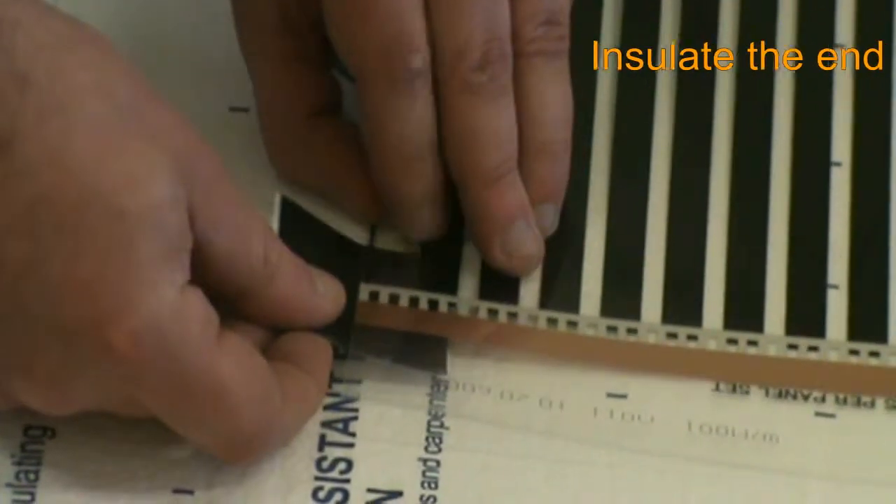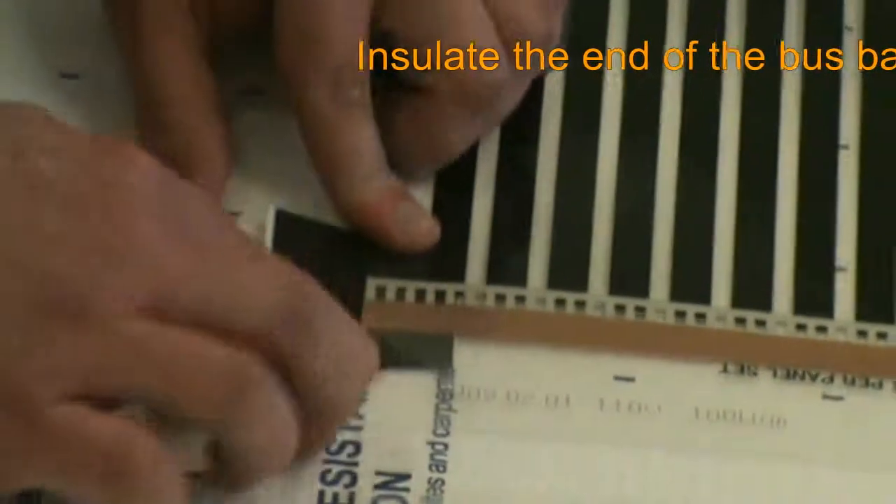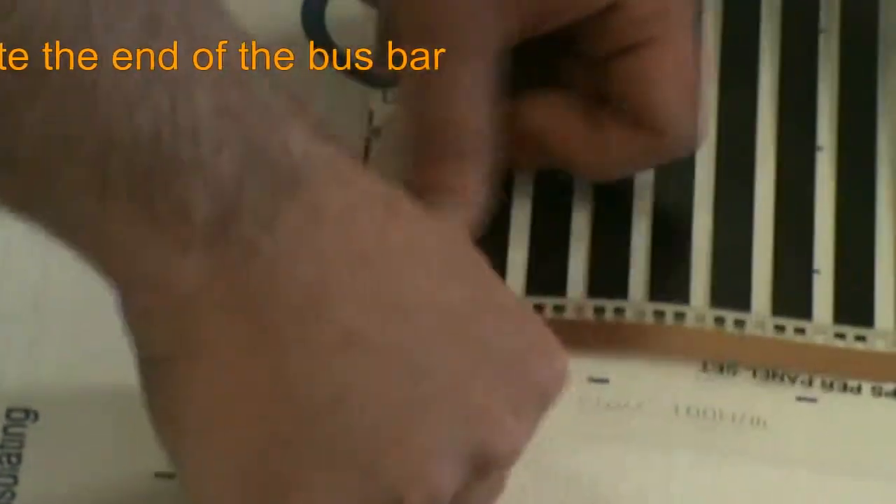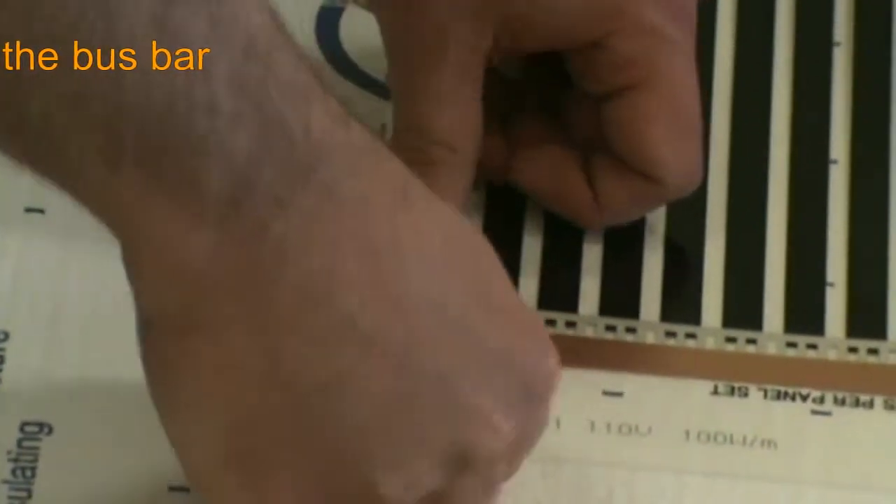In order to seal the ends of the bus bars that are opposite the lead wires, we are covering them with vinyl mastic insulating tape. While standard electrical tape can be used, we highly recommend the mastic tape for moisture-proofing purposes.